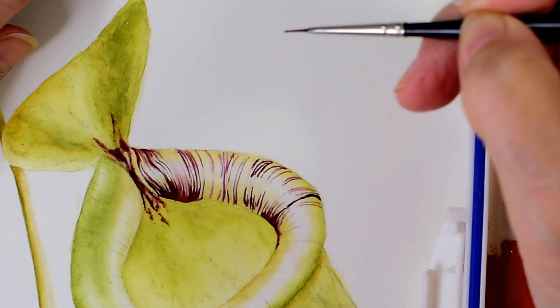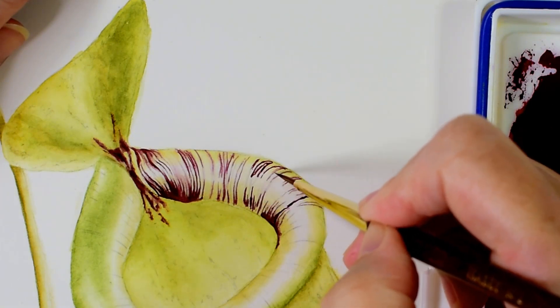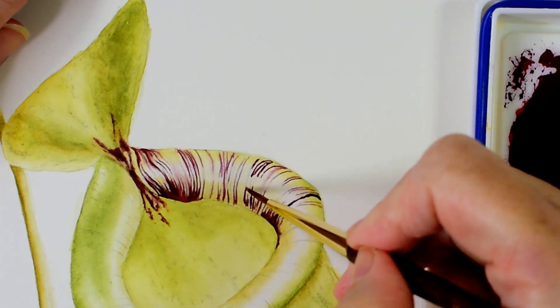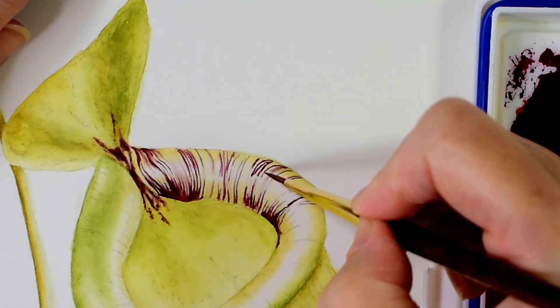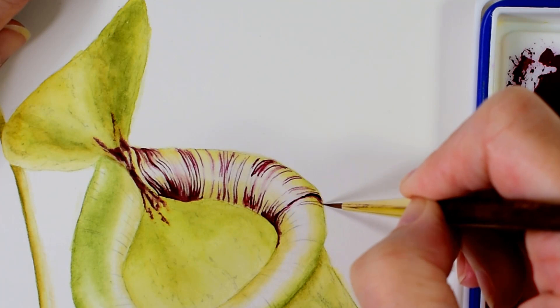And then I'm all the time coming back in with my clean damp brush and just brushing gently over the curves to soften them in and to blend out their edges a little where they need it.